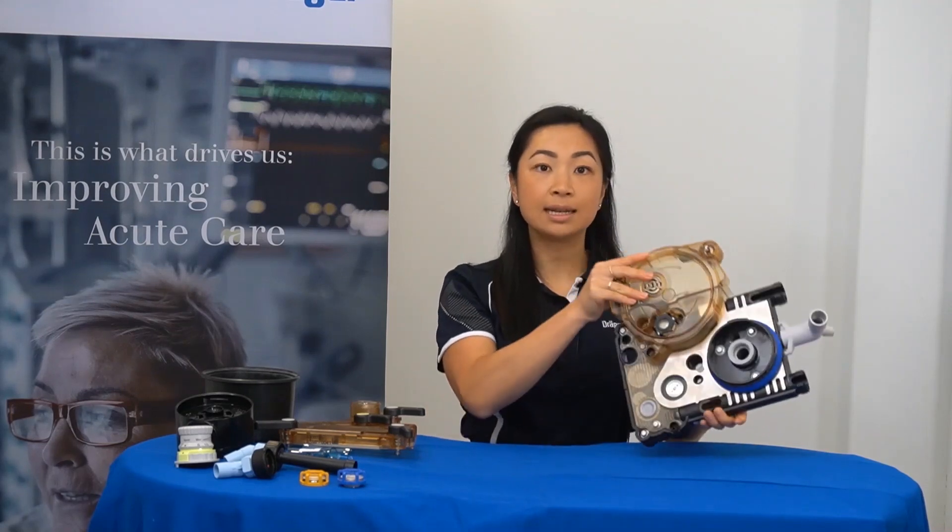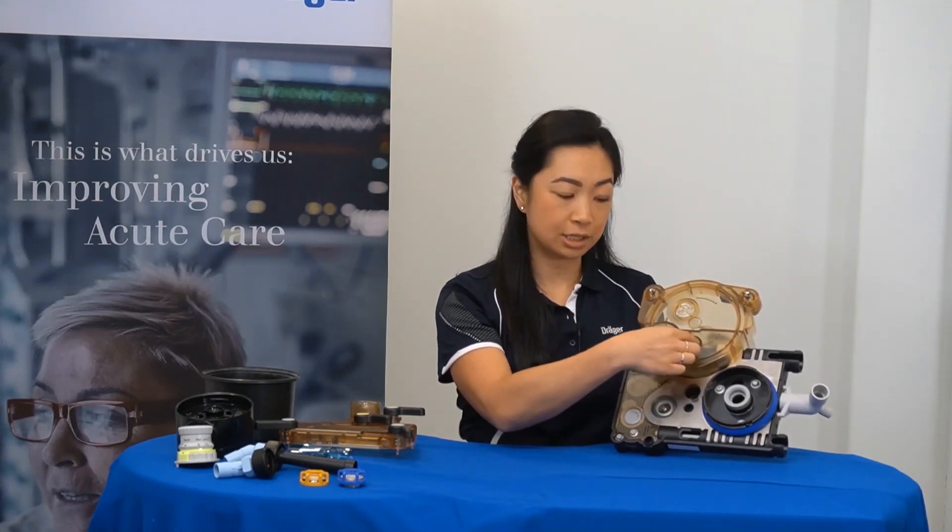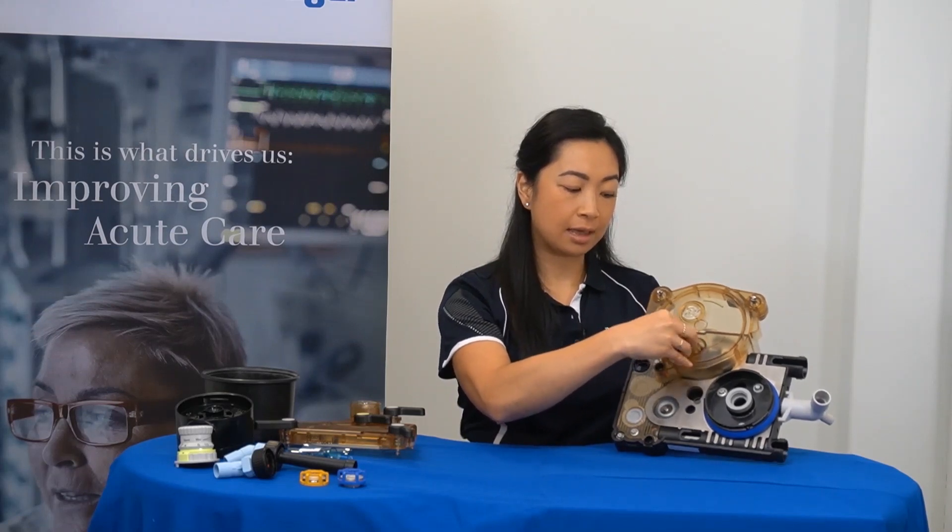Now, on the underside of the breathing block, you'll find the decoupling valve that is black in colour. To remove this valve, a slight anti-clockwise turn and then pulling it out.